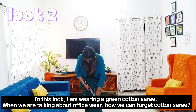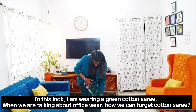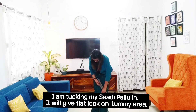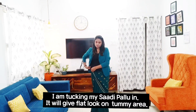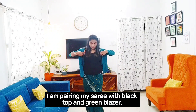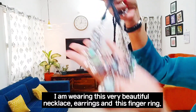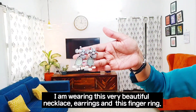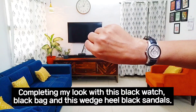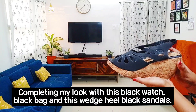In this look I am wearing a green cotton sari. When we are talking about office wear, how can we forget the cotton sari? I am tucking my pallu, which gives a flat look around the tummy area. I am pairing my sari with a black top and green blazer. I am wearing a beautiful necklace, earrings, and finger ring, completing my look with a black watch, black bag, and black wedge heel sandal.